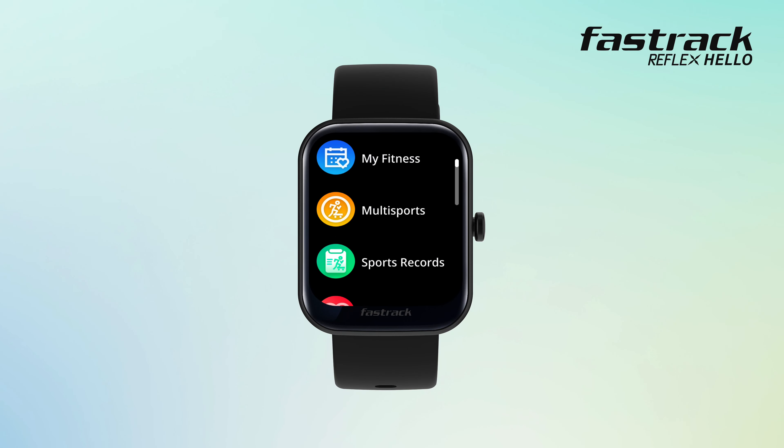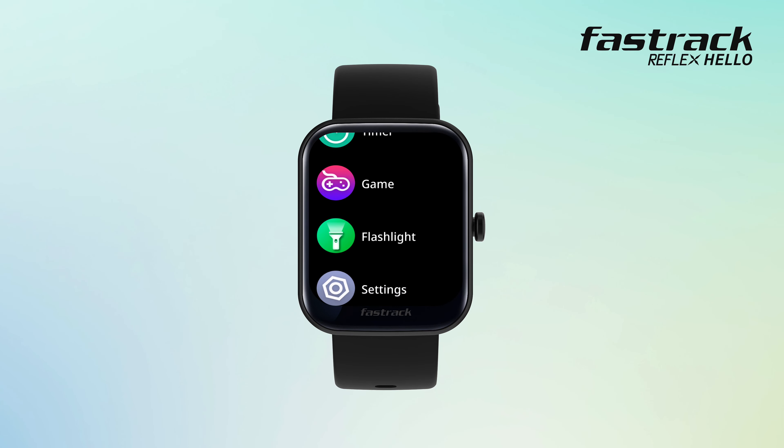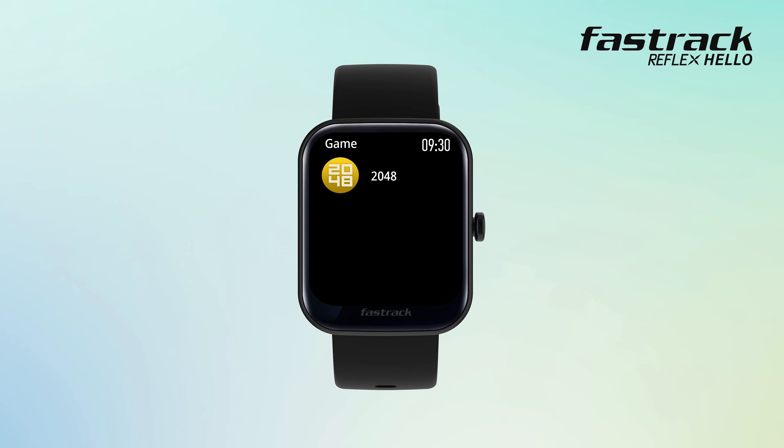Game: for your me time, you can now play games on your watch. Just head over to the game option and tap to get started. You have the 2048 game already installed.